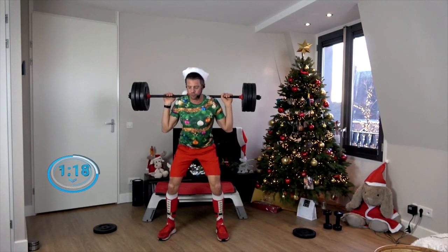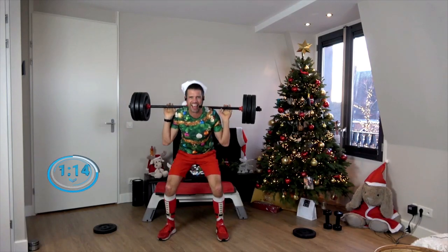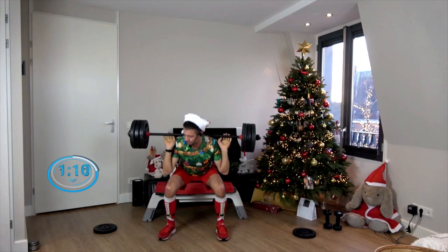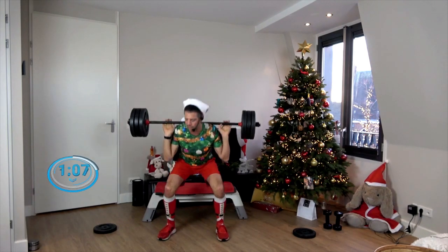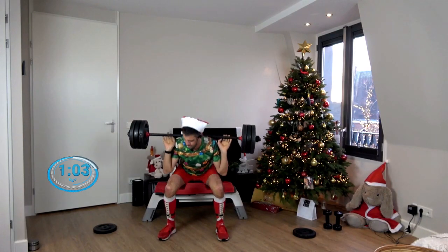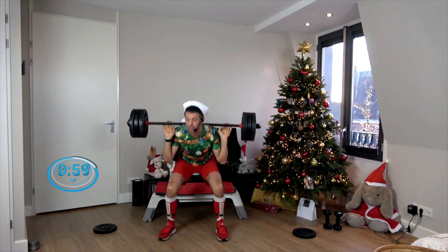Drop those glutes all the way down — well, as deep as you can. Two and two, here we go. And again — all the way down and slowly rise. Let's do it two more times, and this is going to be the last one. After this last one, let's proceed with singles. Go!